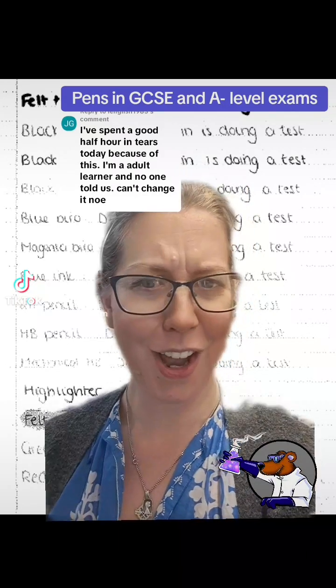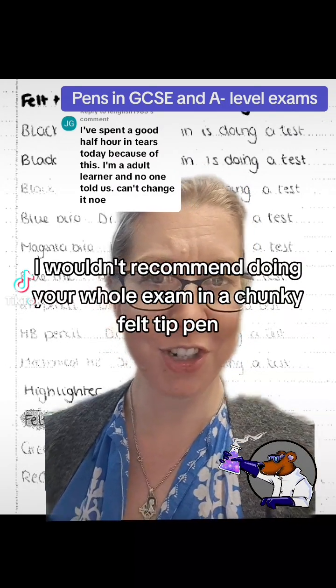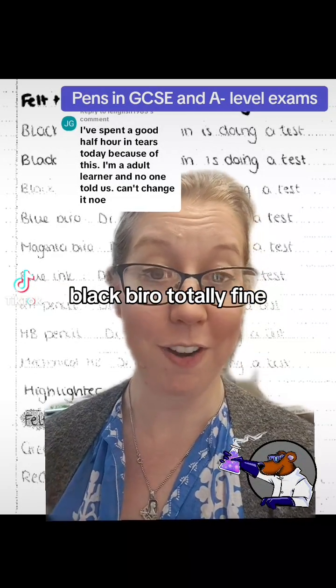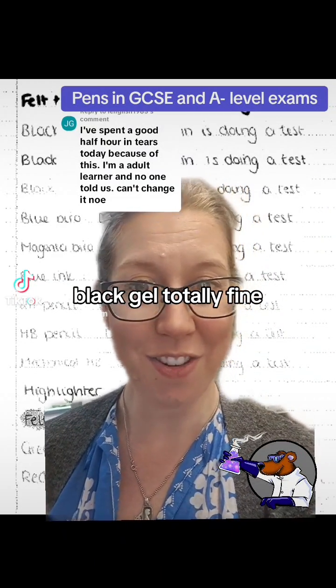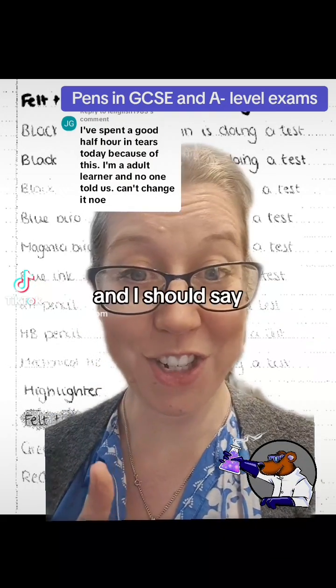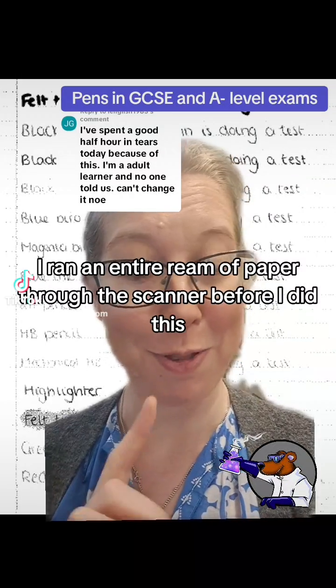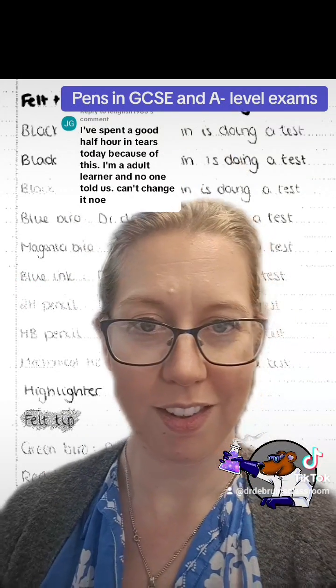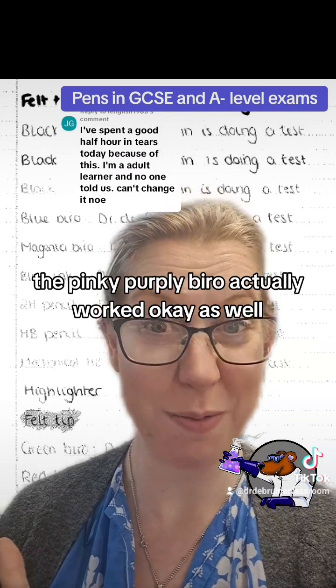I wouldn't recommend doing your whole exam in chunky felt tip pen but it did scan really well. Then black biro — totally fine. Black gel — totally fine. The friction pen is not great but actually it came out pretty well, and I should say I ran an entire ream of paper through the scanner before I did this in case it wasn't hot enough.